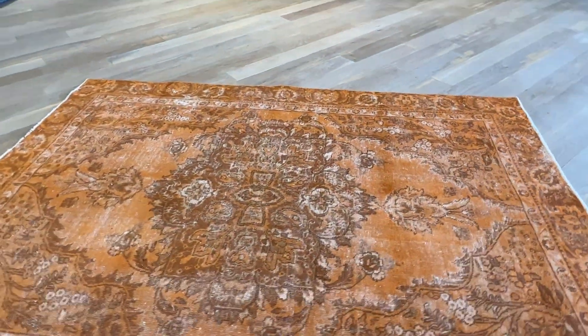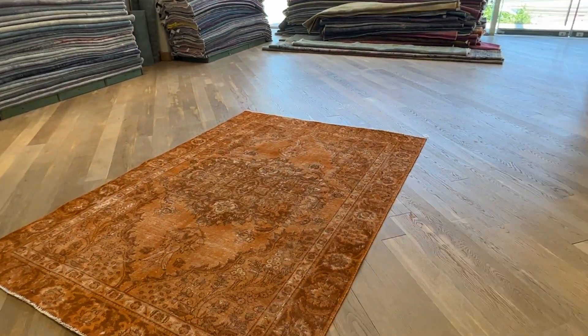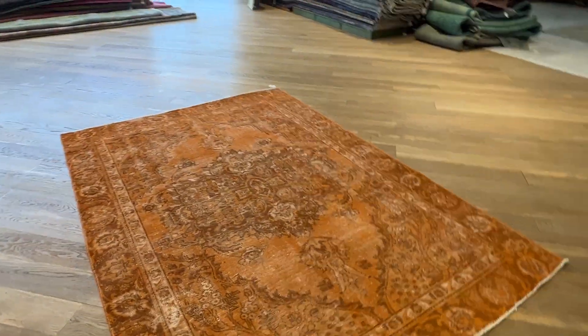One of the most beautiful ones I've seen for a long time, especially in this size. The orange is even more beautiful in reality. We have the shop lights coming from the back of the carpet, which makes it look much darker than it is.